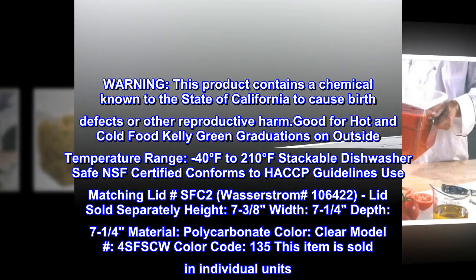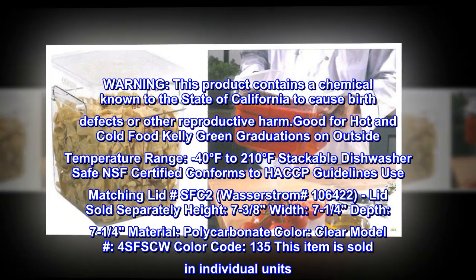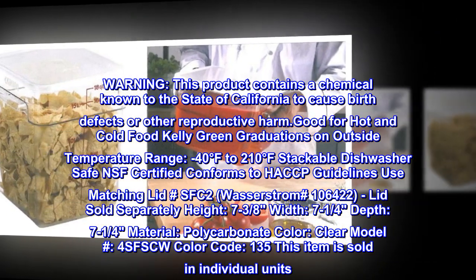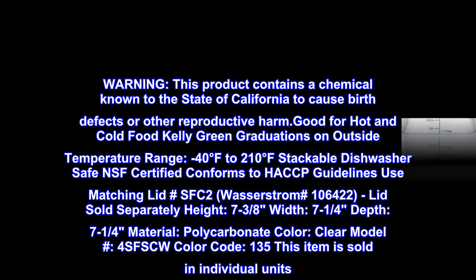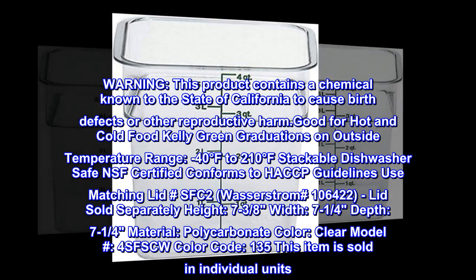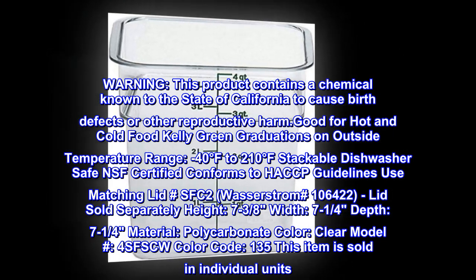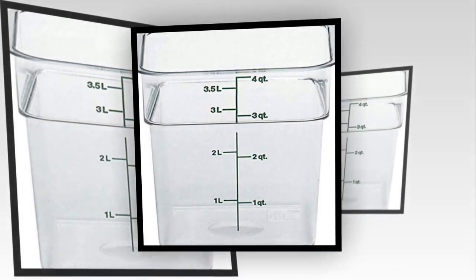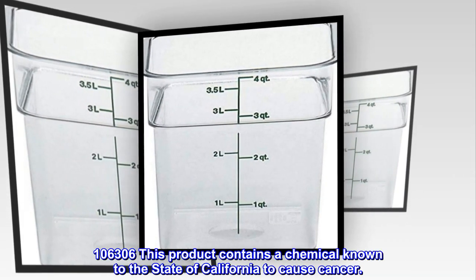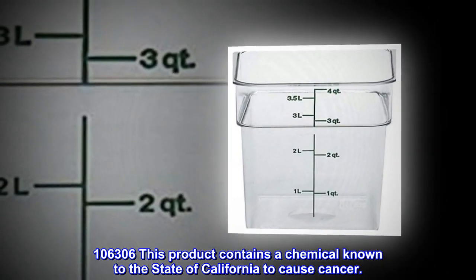Use matching lid SFC2, Wasserstrom number 106,422 — lid sold separately. Height: 7-3/8", width: 7-1/4", depth: 7-1/4". Material: polycarbonate. Color: clear. Model number: 4SFSCW. Color code: 135. This item is sold in individual units. Item number 106,306. This product contains a chemical known to the state of California to cause cancer.